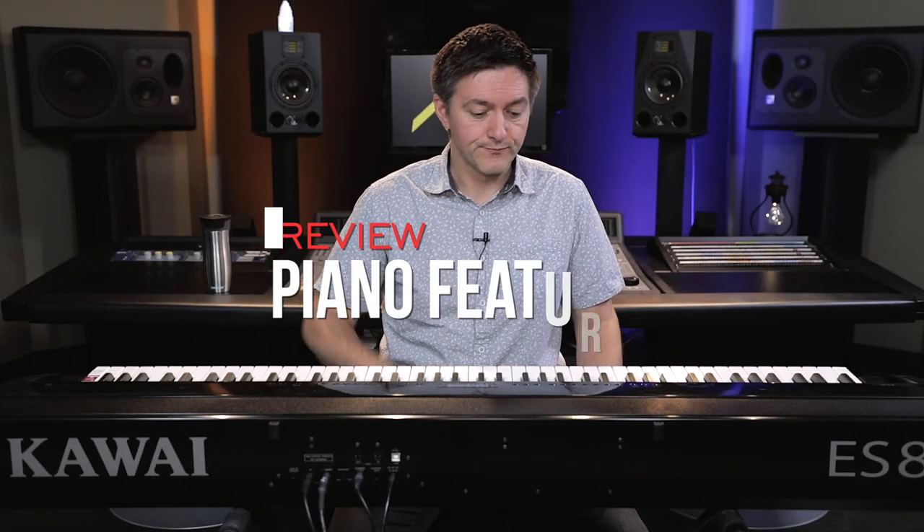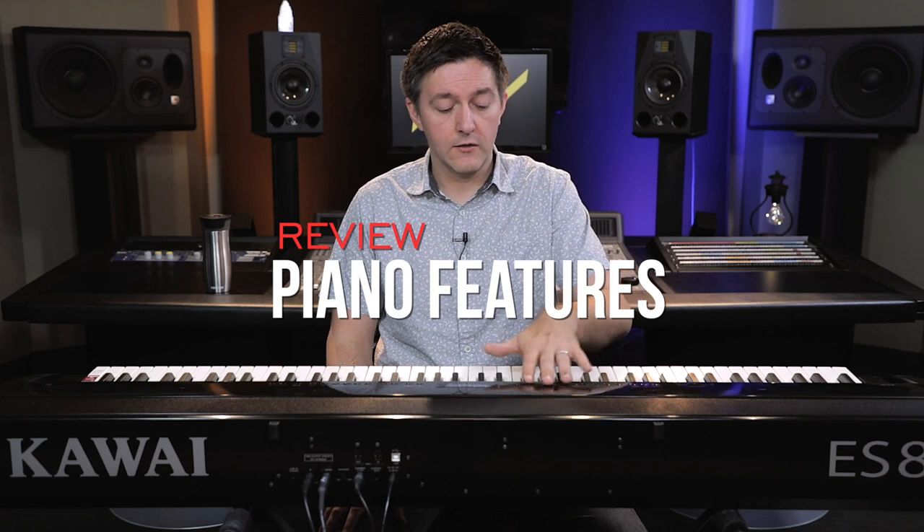Now let's talk about features. We've already discussed the nice selection of fundamental piano patches — your pianos, E-pianos, organ, and so on. Kawai's Virtual Technician allows you to go into the piano sounds and edit various parameters, like how much the lid is being simulated open, string resonance, hammer sound, damper resonance, let-off sound, key-off sound — all those kinds of things. It's really quite interesting and fun to get in there and play around and edit them.